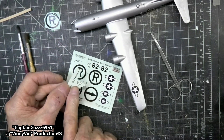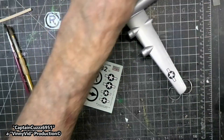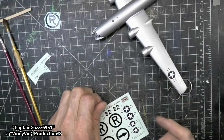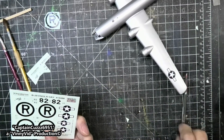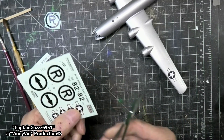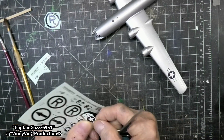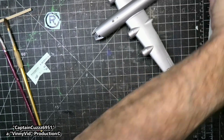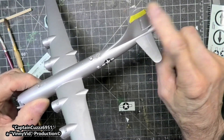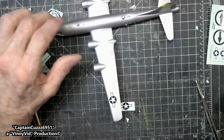Then we have smaller numbers here which will go underneath the cockpit. Meanwhile, the instructions say it gets another star exactly underneath, so we'll do that and get one of these stars cut out. The instructions also say that it gets a red stripe up here on the top, but when I look at the box cover it doesn't show that red - but I'm going to put the red on there anyhow just to get a little bit more personality.